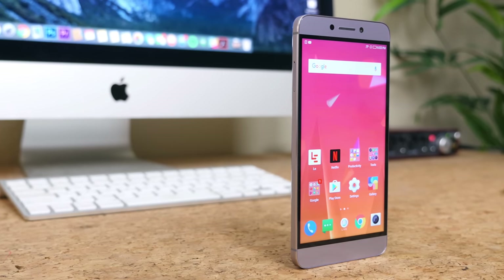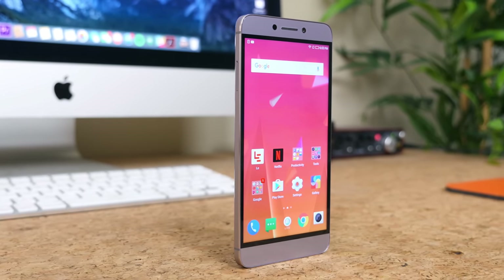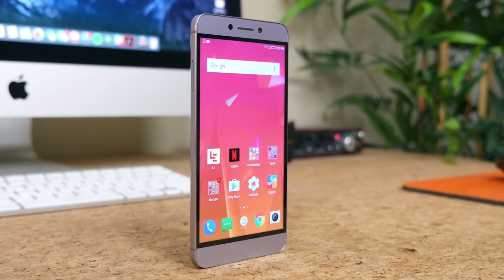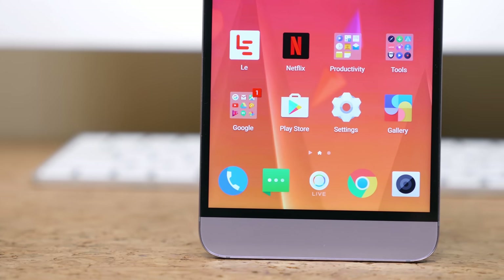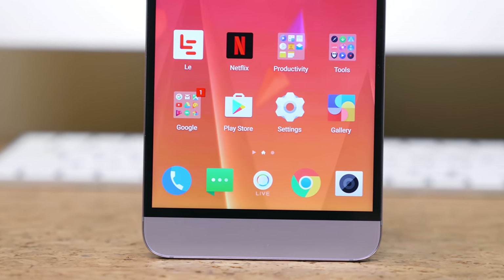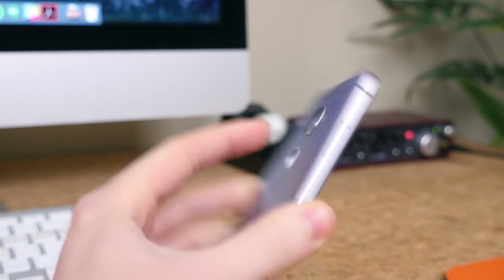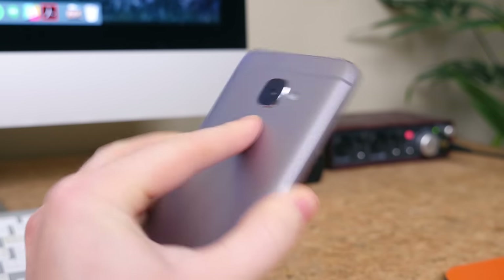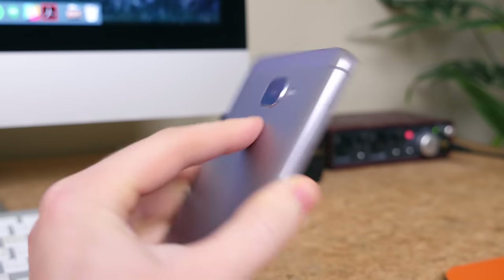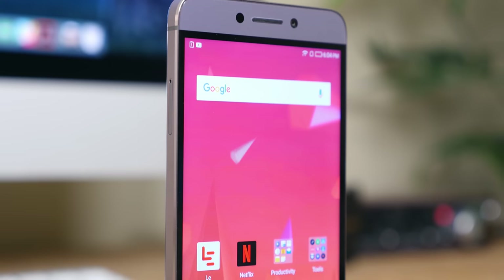Overall the Le S3 is geared for those who consume a lot of media. The IR blaster is a nice inclusion, as are the 1080p display, octa-core processor, and metal unibody build. For $250, the Le S3 might be perfect for those who don't want to spend the extra $50 or so for the Motorola Moto G4 Plus, but the decision gets more complicated when you factor in devices like the OnePlus 3T, which is only $100 to $200 more.